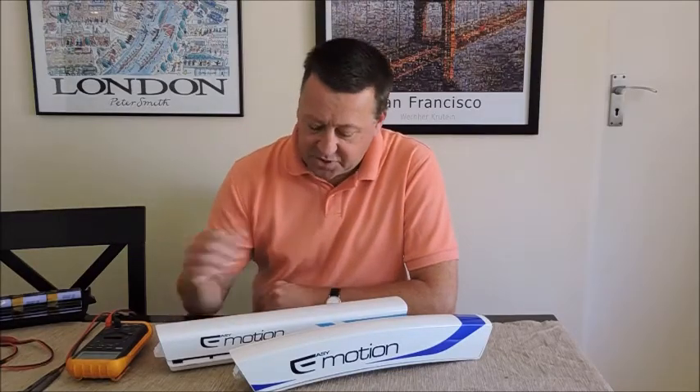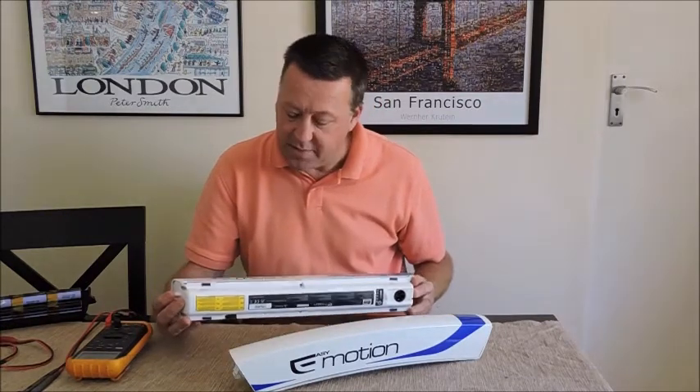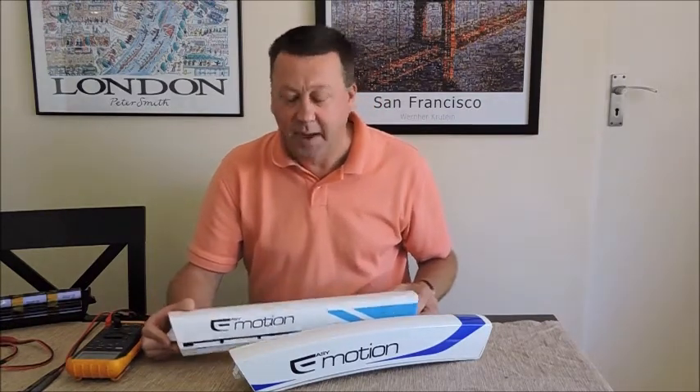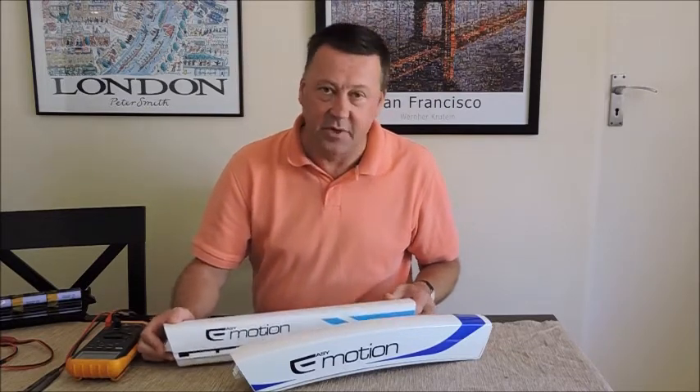Howdy YouTubers, just wanted to speak to you about EasyMotion BH batteries today. I bought an EasyMotion e-bike a couple of months back, absolutely love it — great machine, lovely build quality.